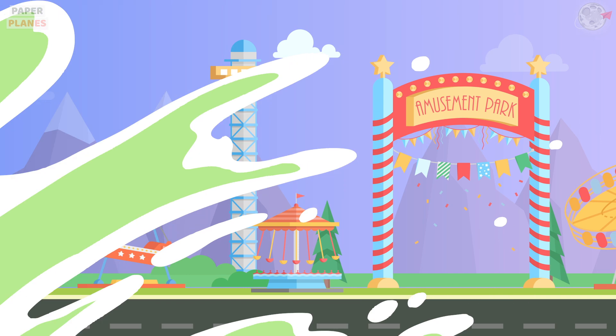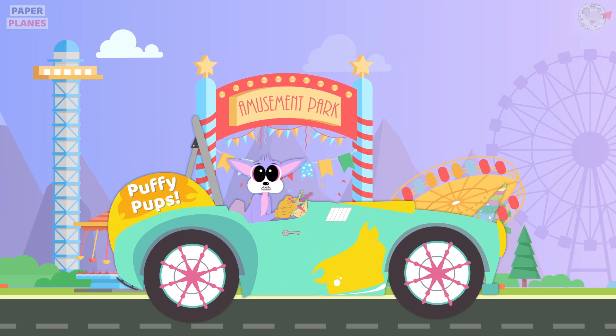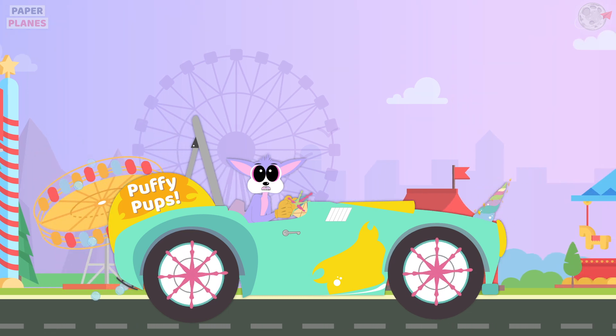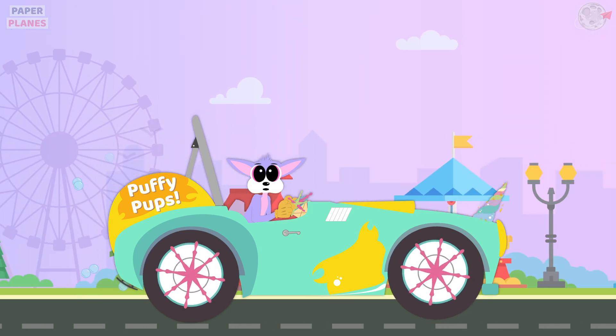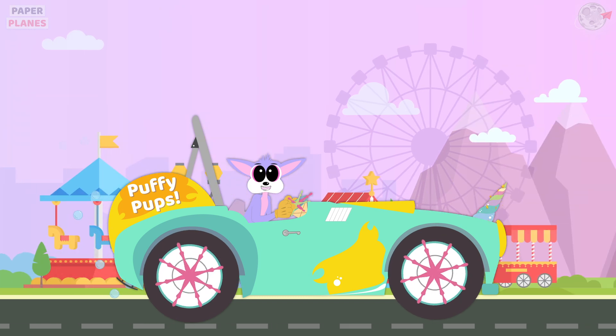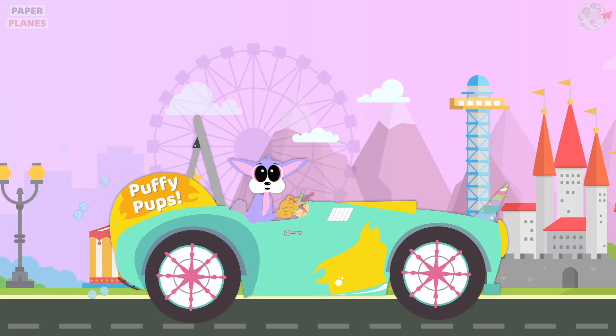Paper Planes! Hi friends! I am Puffy Pups and this is my car, Bubbles. Welcome to my channel. Let's make a Warli painting today. Alright Bubbles, let's go!